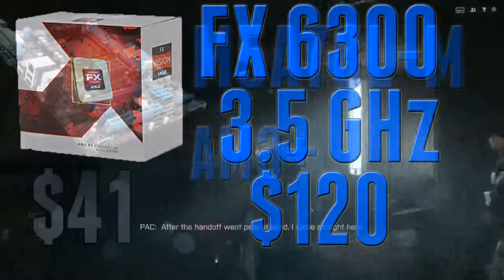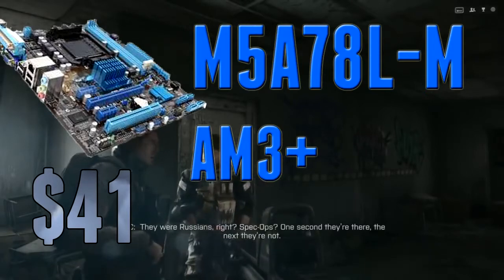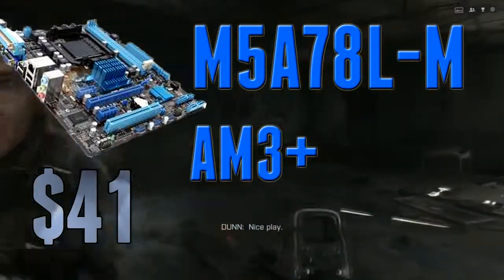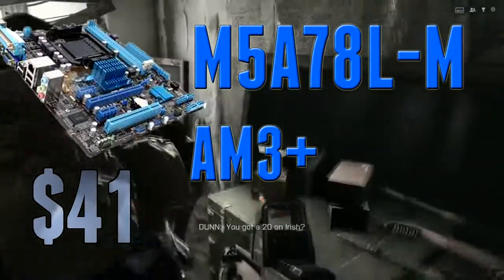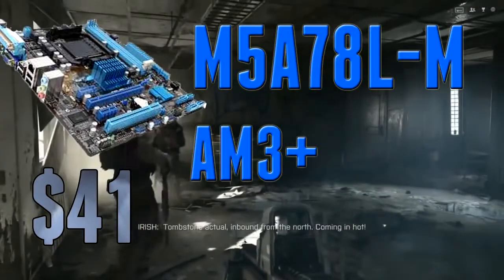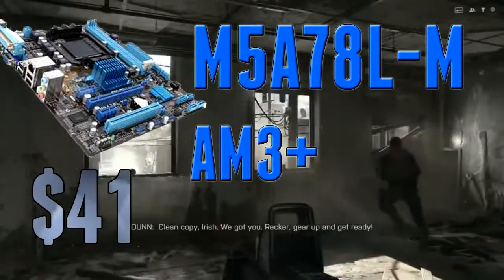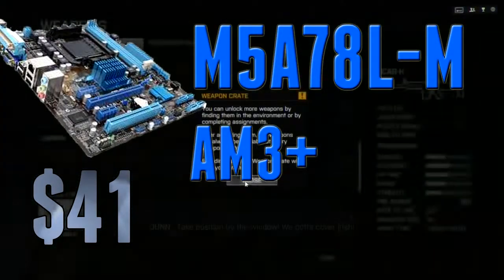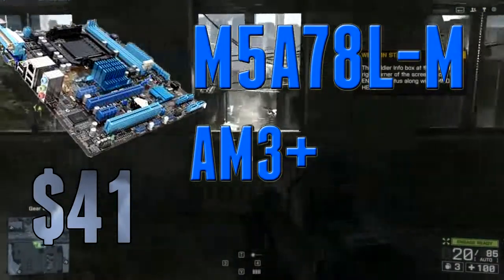Moving on to the motherboard, I went with the Asus M5A78L-M. This is a motherboard I picked for this build — I wanted to make sure everything could fit on it, but I also didn't want to overspend since $500 is a pretty strict budget. Making a sacrifice on the motherboard — and I wouldn't really consider it a sacrifice — is going to leave you with more money to spend on the graphics card, which for a gaming build is your most important component. You can save a couple bucks on a decent motherboard and put that money towards a graphics card.